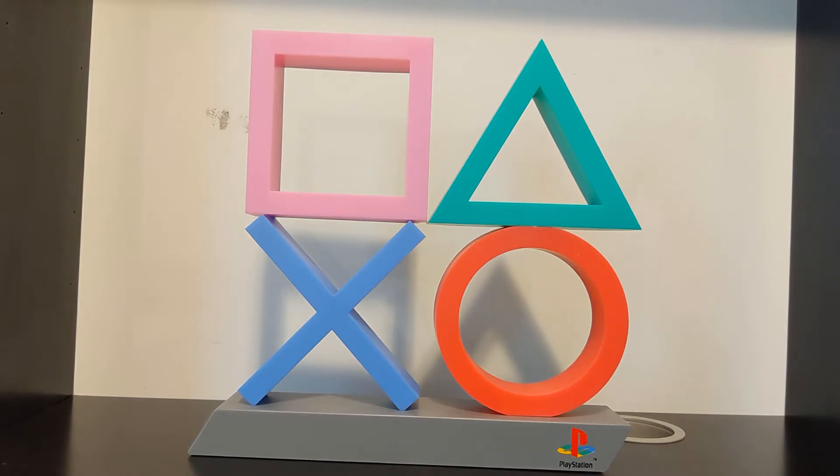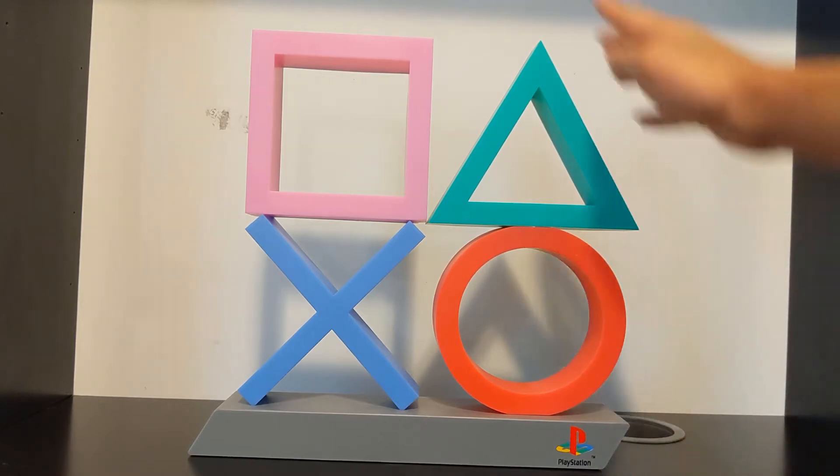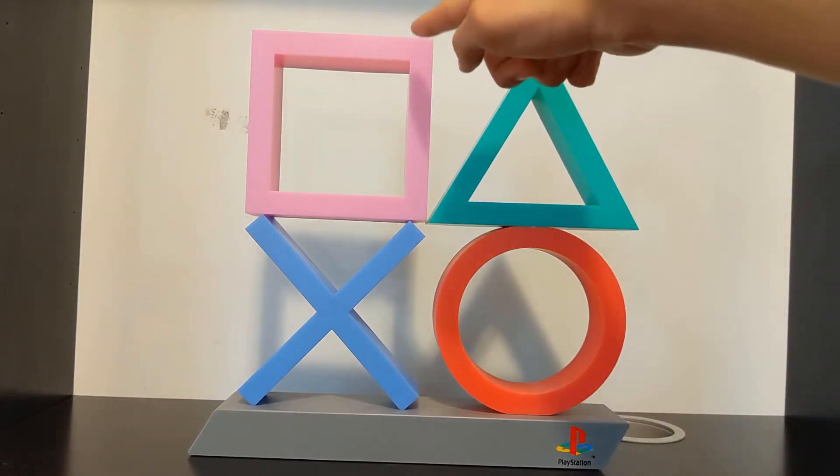I am back with another product review, which I haven't done since January earlier this past year on the PlayStation controller lights from Paladone. We got another Paladone PlayStation product here. This is the Paladone PlayStation Symbol Lights — first I had the controller lights review, and now I have the PlayStation Symbol slash icon lights.